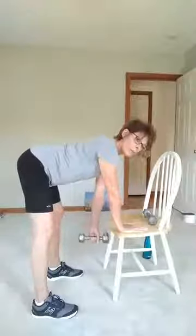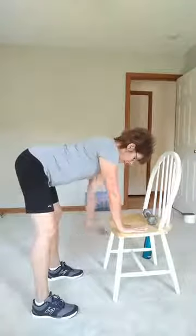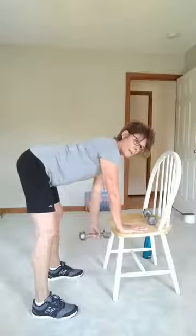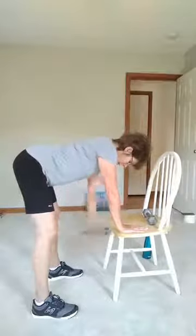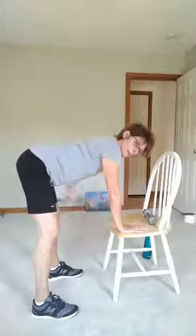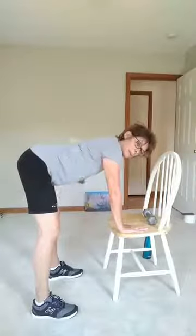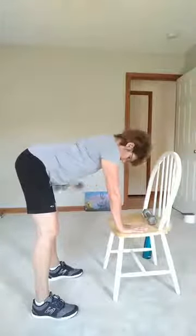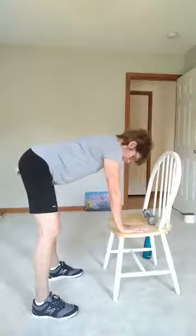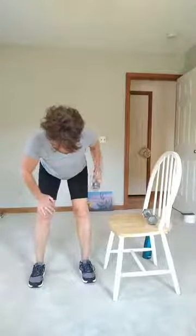And pulse. One, two, three — belly's up tight. Four, five, six, seven, eight. Five more — five, four, three, two. Okay, hold it up. Kickbacks — one, two, three, four, six, seven, eight. Five more — five, four, three, two, and one.